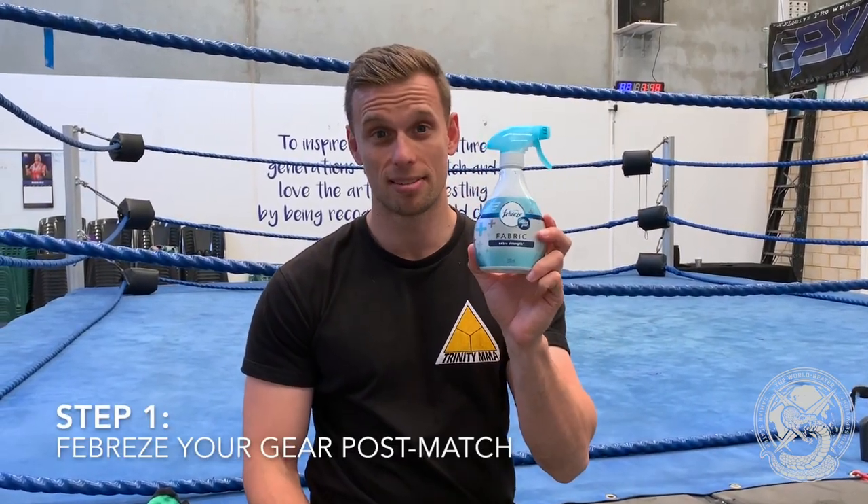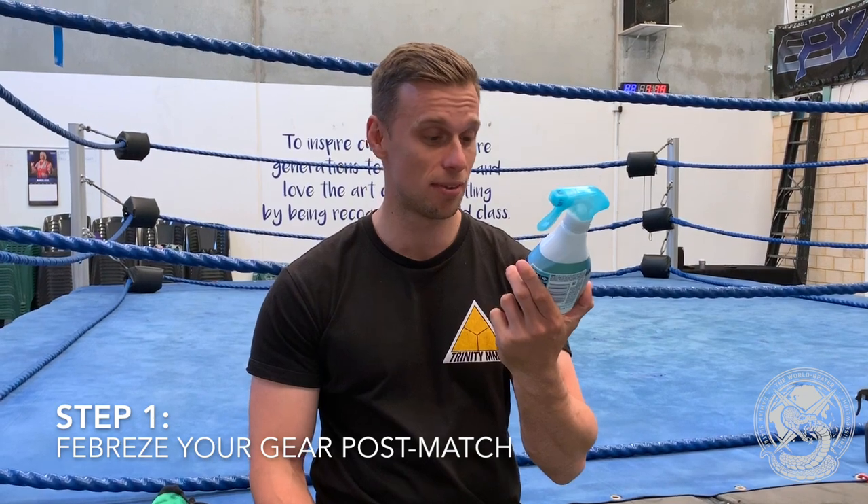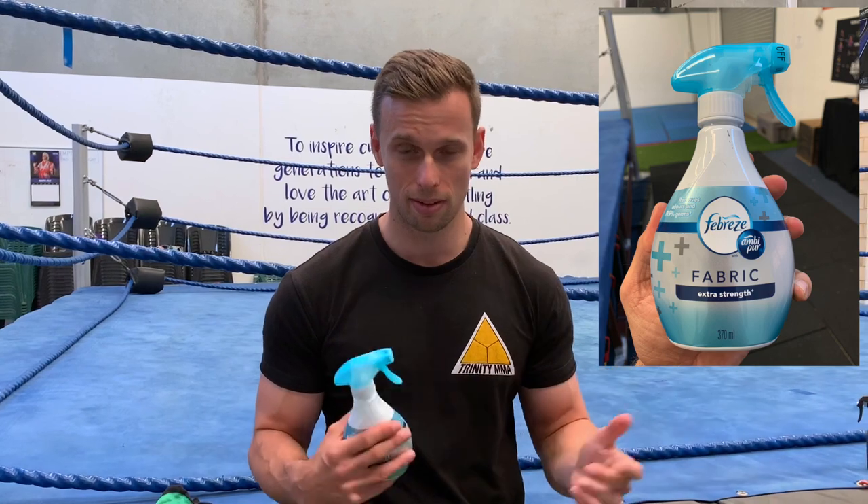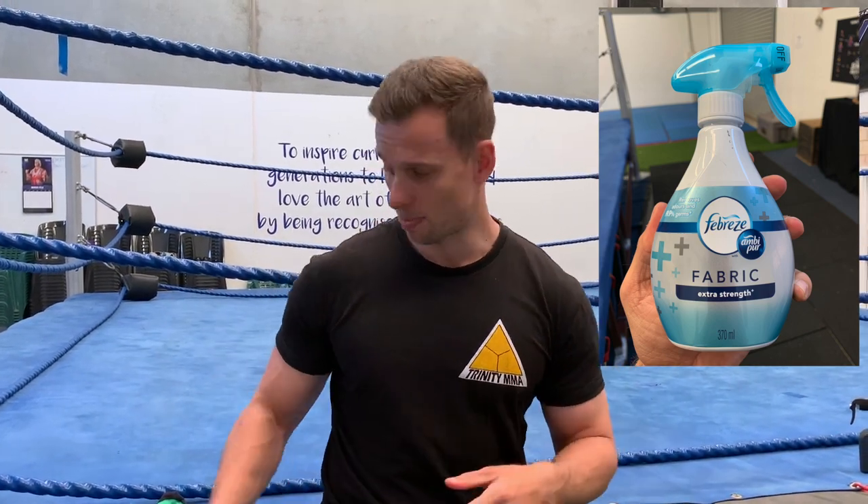I'm going to give you a few tips today on how we can up our hygiene game and make sure that we're smelling fresh for the ring. Step one: Febreze. This stuff's honestly a lifesaver. You can get it at any grocery store and it should pretty much fit any fabric that you have, so even if you have fancy designs or sparkles or whatever else you have on your gear, it should be fine.